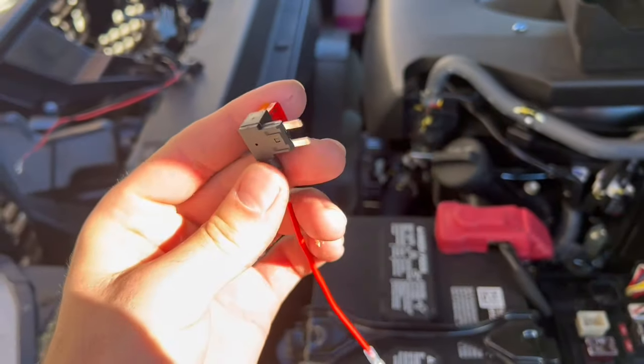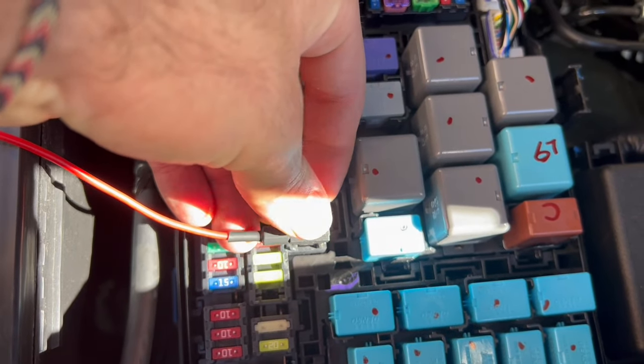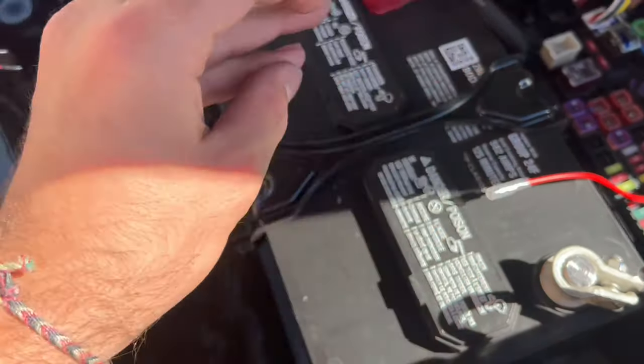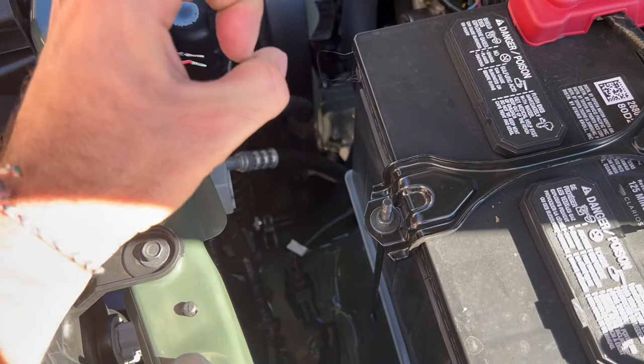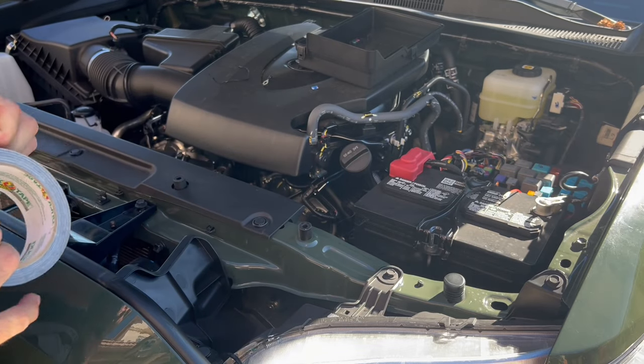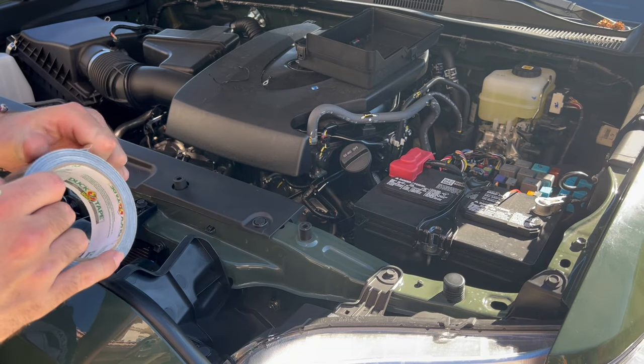The fuse that comes with the actual kit — you're going to want to plug it in right into here where you took the other one out. Then the red wire from the kit is going to go into here and you can just pinch it in. The black wire comes with a little loop ring — we're going to attach it right here to the negative. I'm using some black duct tape just to go ahead and hide this wire and tape it to the frame so nobody sees it.